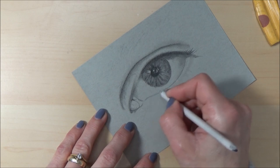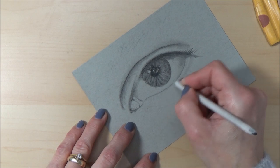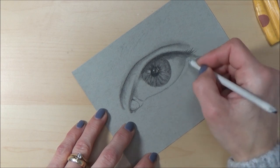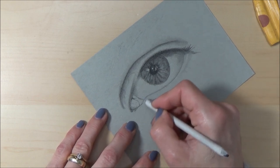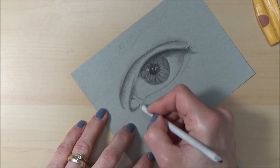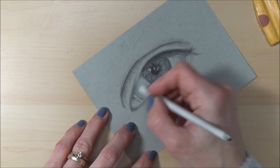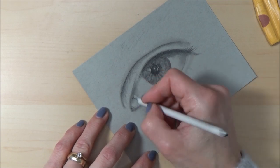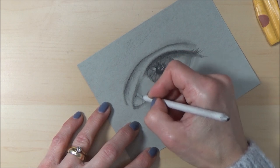Also let me know if there's anything you'd like me to do on these Friday sessions — a sketch with me, paint with me. I thought it'd be fun to have a go at different things, so if you've got any suggestions, just drop them in the comments. I'm also going to be doing some eyes in watercolor maybe next week, so that'll be fun.